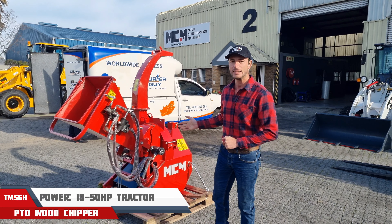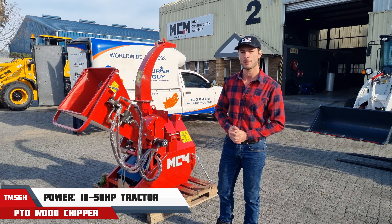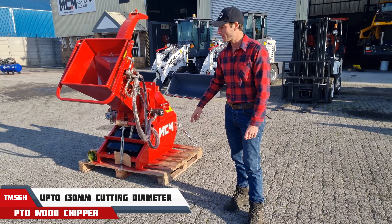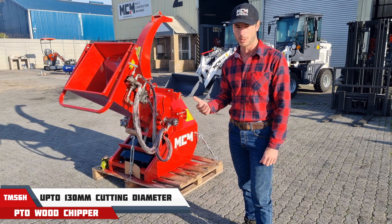Good day! This is the TM56H PTO driven wood chipper. This can be powered by an 18 HP all the way up to a 50 horsepower tractor. If you follow me through the machine, this here is one of two models that MCM is selling in South Africa. We have a larger model as well.